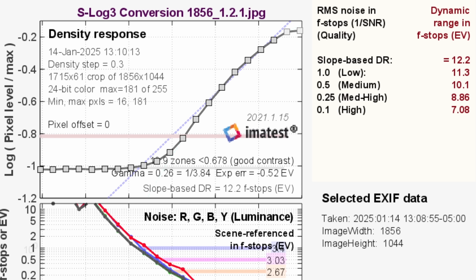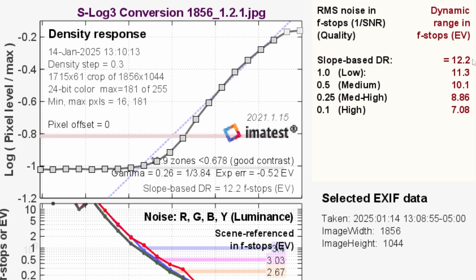We also converted it in the MLV app rather than do CinemaDNG. It had some log options itself — we saw S-Log3 was in there. So let's convert it as S-Log3 and just export it as that, so now we don't have to develop it. Similar again — 12 stops total, 10 stops usable. So I feel comfortable saying that if you have Magic Lantern, you can probably get 10 clean stops out of this camera without much in the way of gimmicks, which is pretty damn impressive.